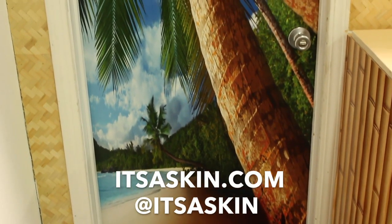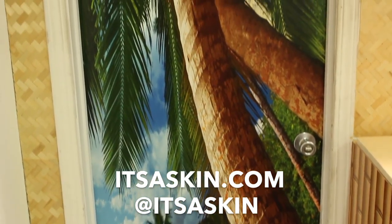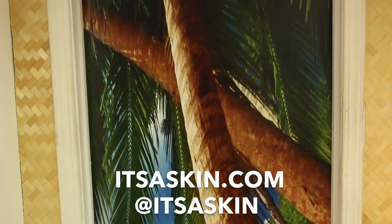Remember to check us out at itsaskin.com, follow us on Facebook at itsaskin.com, and of course on Instagram.